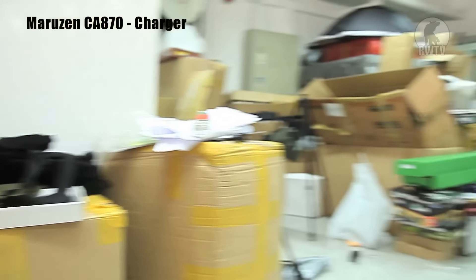So even though it's old, even though it's a little forgotten, we still think it packs a pretty good punch for the price. Let's check out the CA870 Charger.